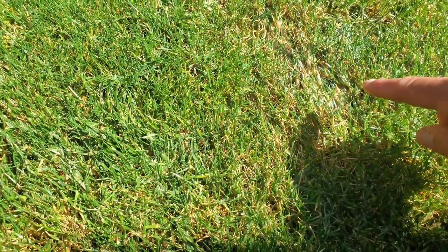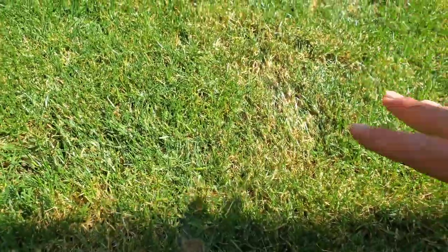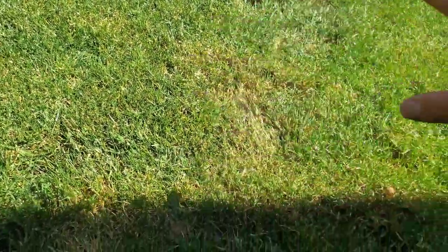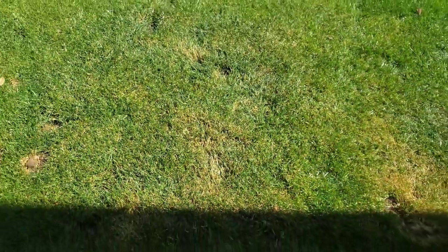Alright guys, just started spraying. I'm trying to show you — right here it's kind of bubbling, kind of looks like soap on there, so it looks like it's working. After you spray your lawn, the next thing you're going to do is water it — the bottle says about 20 minutes after. So I'm going to go ahead and water it, and we'll come back in about two days to do the test again.